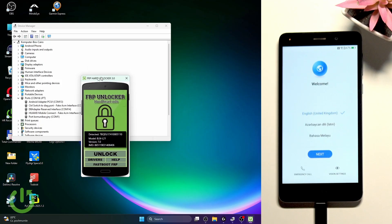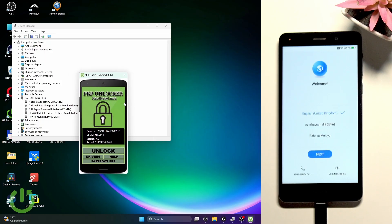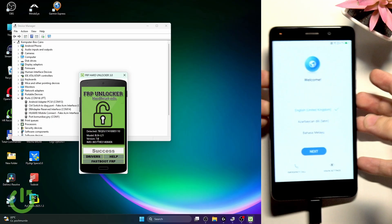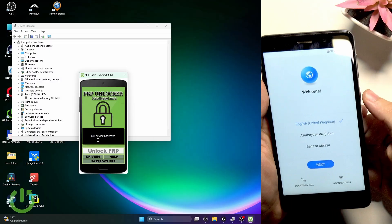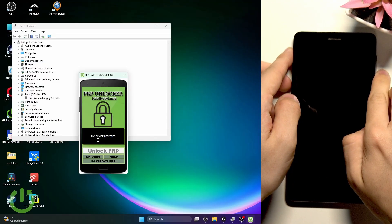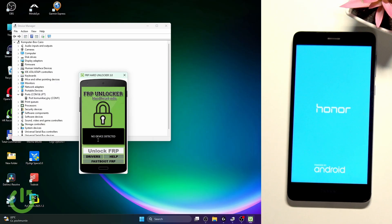In the FRP hard unlocker app you should now see everything detected — model and version. Click on unlock and wait. Don't touch your phone and make sure it stays connected the whole time — you can check by watching the battery icon at the top; if it's charging, it's connected. Once it says success, unplug the cable, then press and hold the power button and click restart. Wait until it fully restarts.